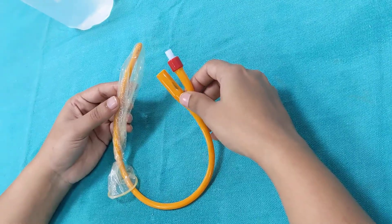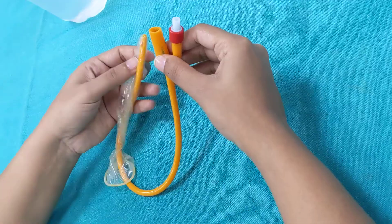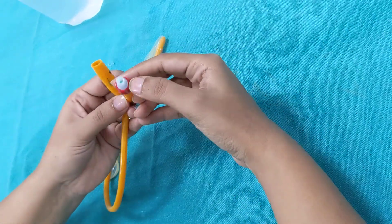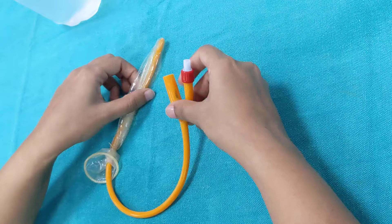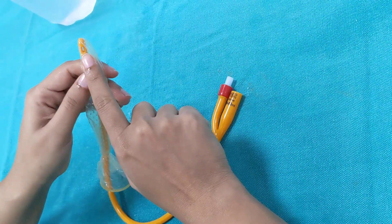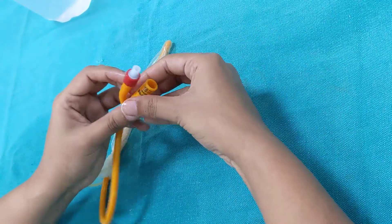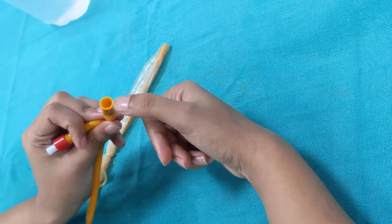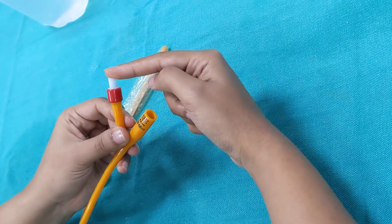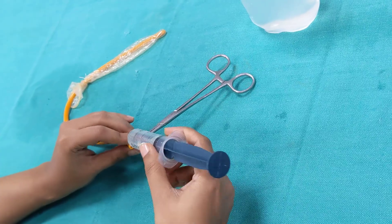This Foley's catheter comes with two ports: one is the urine drainage port and the other is the Foley's bulb installation port. This condom is covering the urine drainage eye, so to fill the condom we'll have to install saline from the urine drainage port rather than the Foley's balloon installation port. Now let's install saline in this condom.